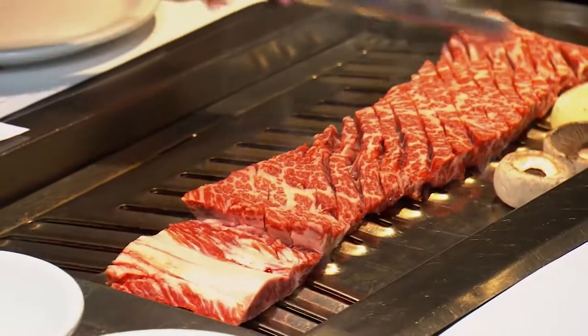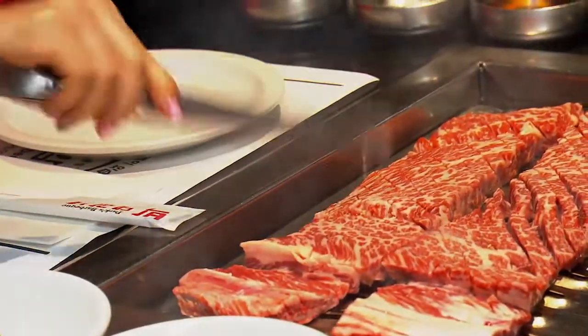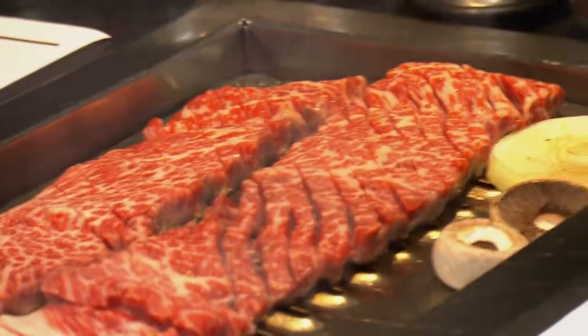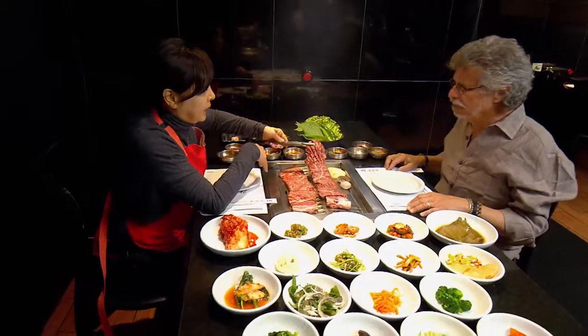This is non-marinated. I love the scoring technique too. This is called diamond cut. The purpose is to tenderize the meat.